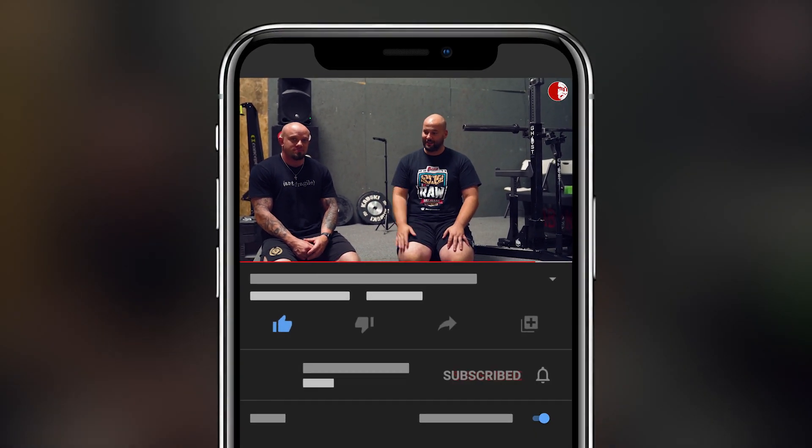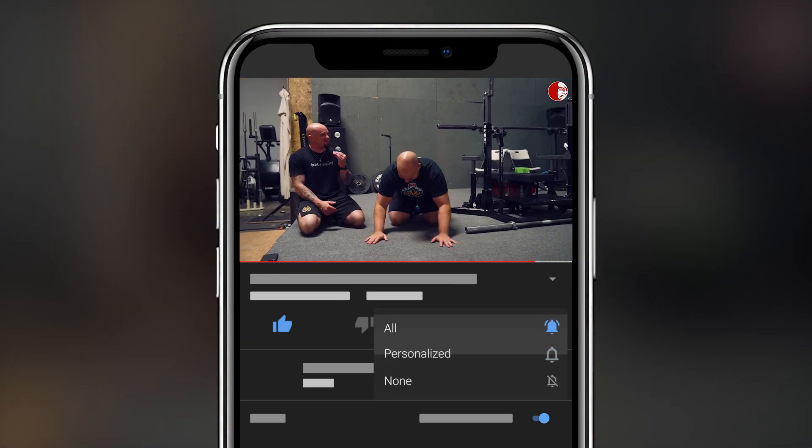Kyle and I were just sitting here talking, as we do, because we are friends and colleagues. We've got to start over this. That started so good!